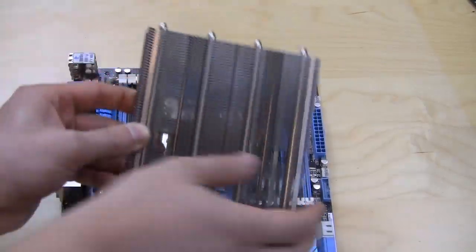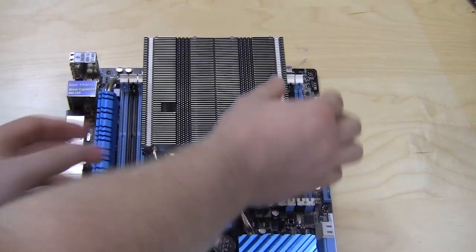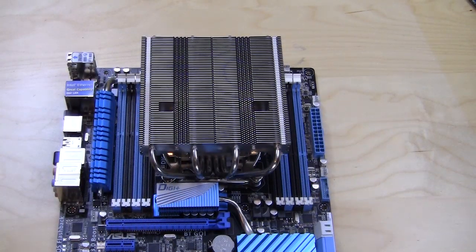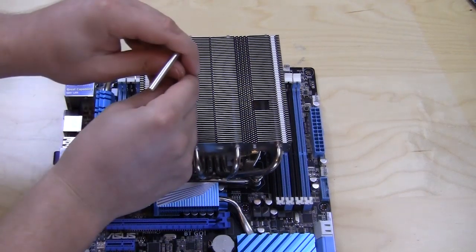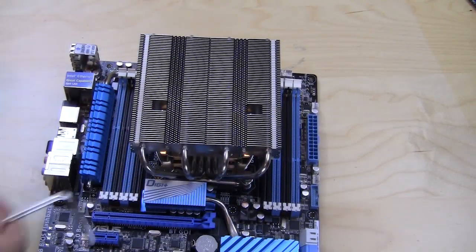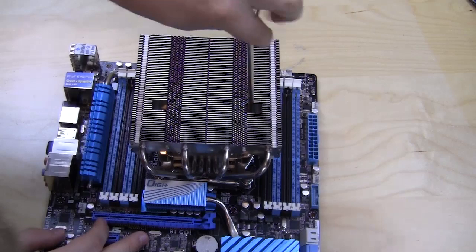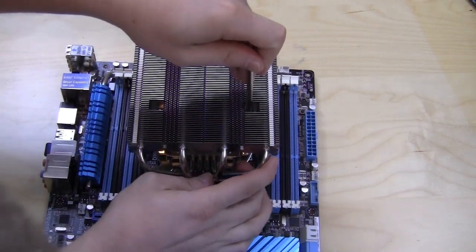You place the heatsink right on here and line up the side screws so it sits like that. Noctua included a very large screwdriver/allen key tool, and you go down through the heatsink to screw in each side. You get one side in, then move over to the second one. You want to make sure they line up, because if they don't, you're going to have to move things around a little bit.